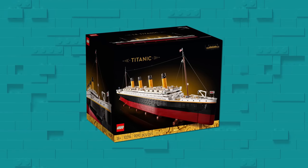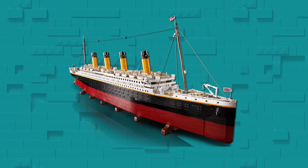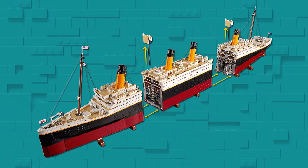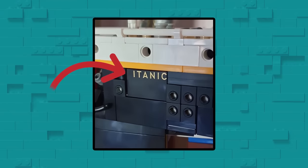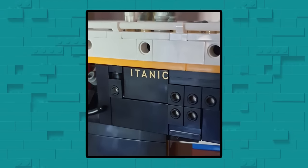Speaking of large sets, the Titanic is one of the single largest sets ever released, with nearly 10,000 pieces. With that much going on, the odds of getting a misprinted piece are higher than average. And that's exactly what happened to Skull Rogue, who was unlucky to get this misprinted piece. It looks like this ship now has a new name — the Itanic.